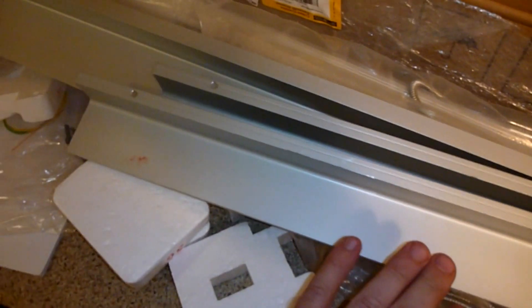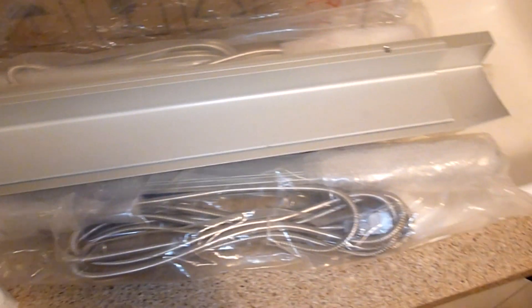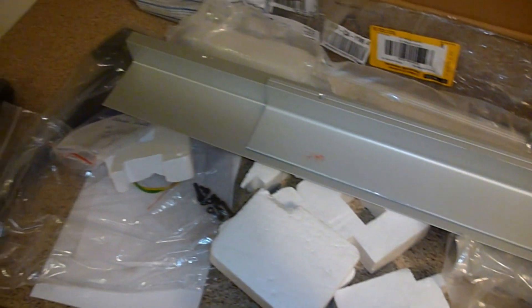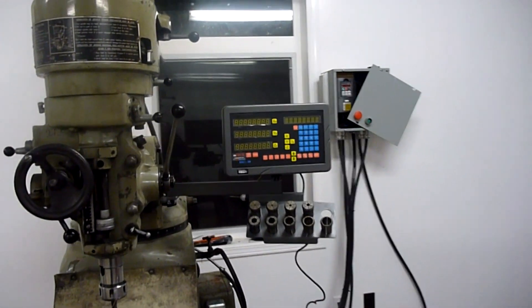These are the covers for each of those, to keep all the chips and everything off. And this is a package of aluminum bits. Everything appears to be in order, pretty happy about that. So I'm going to package it all up and stow it away for Friday when I've got some time to get out to the shop and get this installed on the mill. Got my DRO.